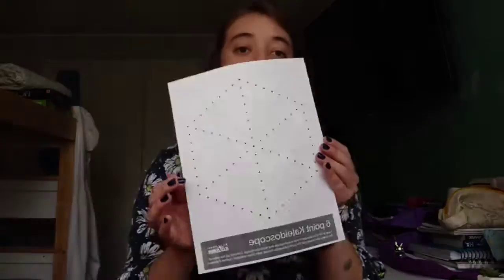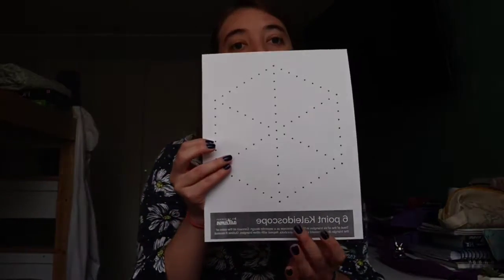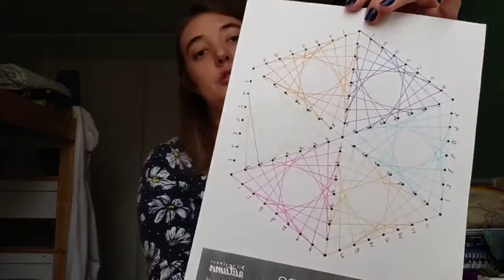Now, the second part is a bit more difficult because you have to connect the same dots, but on this figure — the second worksheet — which is called the kaleidoscope. You have to connect the little triangles to have a final result. As soon as you connect the dots on the kaleidoscope, the final result should look something like this.